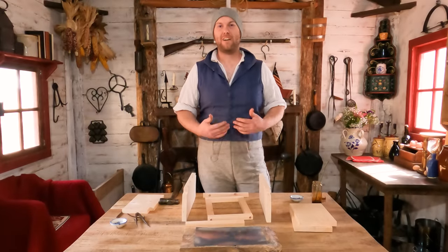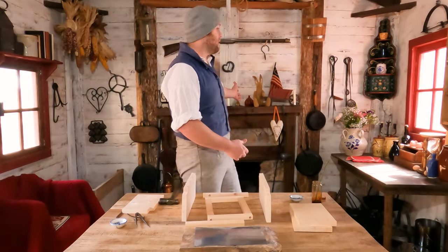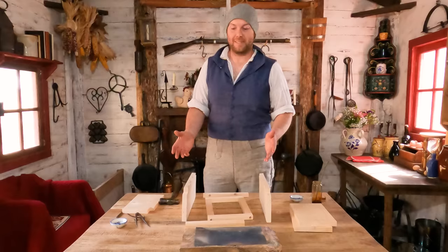Hi everybody, welcome back to Frontier Patriot. I'm Ron Rayfield and today we're gonna build a cabinet box. This cabinet box can sit on your mantle, on a shelf, or can hang on the wall by itself.